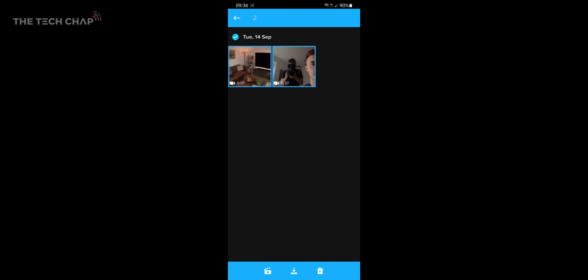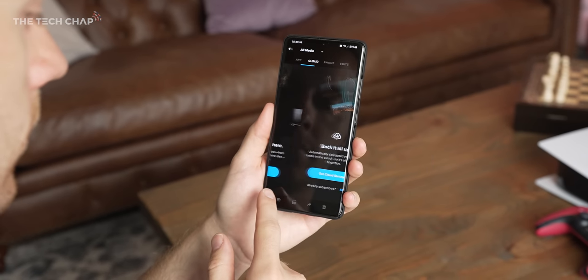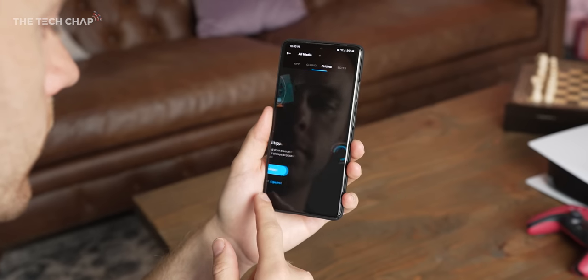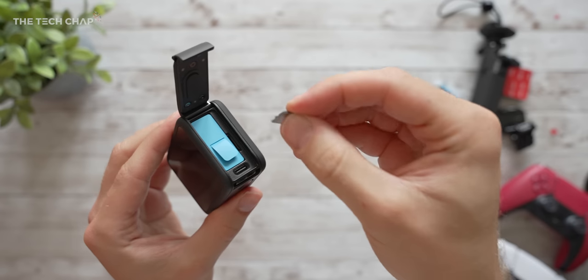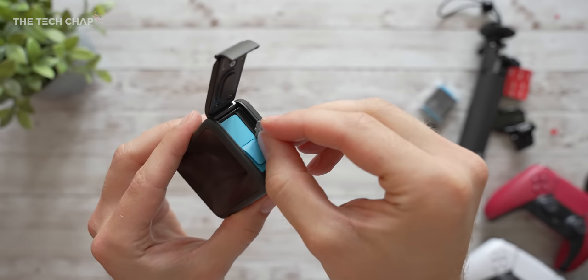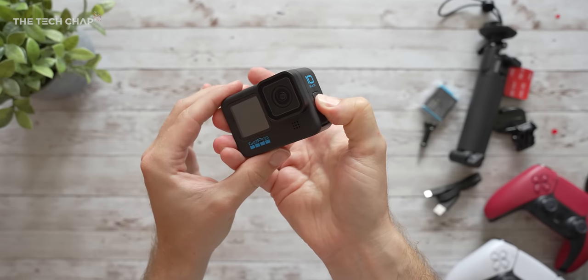Another new feature of the Hero 10 is the ability to auto-upload your day's footage to the cloud as soon as you plug it into charge via the USB-C port. You can also wirelessly transfer it via the app or plug it into your phone directly — and these are 30 and 50% faster respectively on the Hero 10 — or of course you have the good old-fashioned way of just popping out the microSD and plugging it into your PC, probably via an adapter.